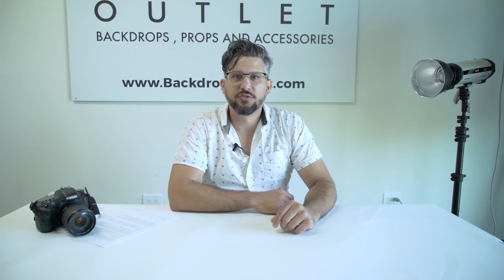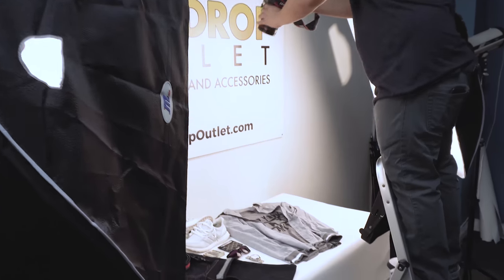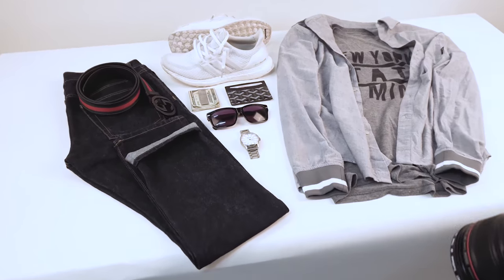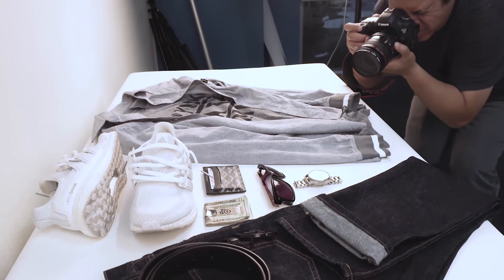Most flat-lay photos are shot from a bird's eye view. You can use a sturdy chair, stand on a table, or use a step stool — you just want to get above the products and get that flat-lay view. Since your products are already positioned, try taking it from different angles as well: try it from the front, down low, or from the side.